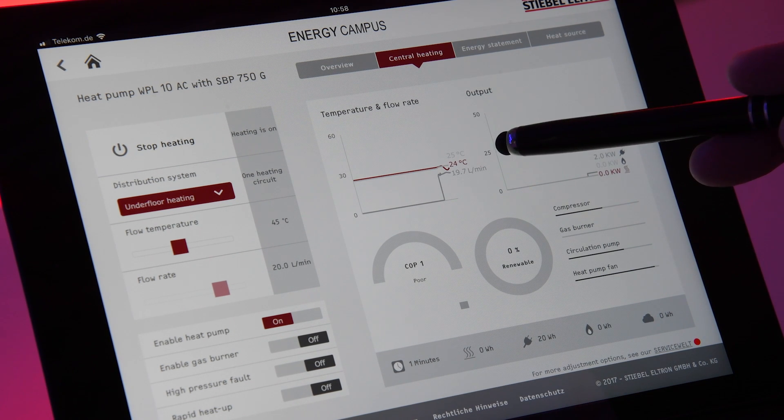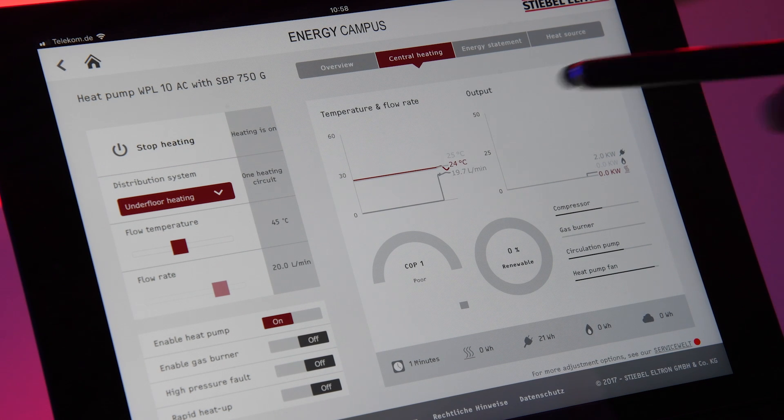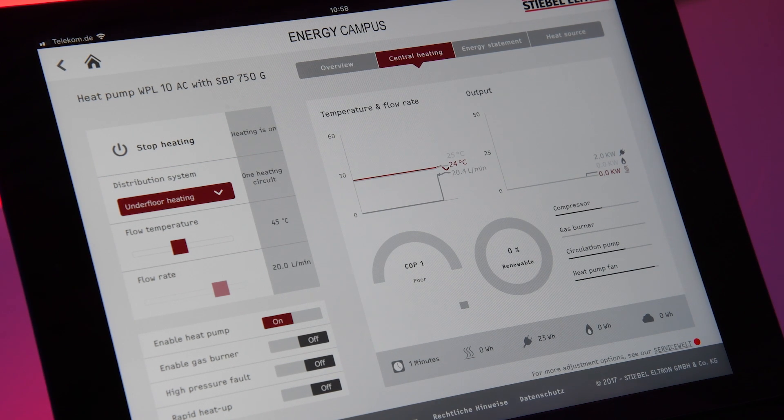The return temperature at the moment is 25 degrees and the flow temperature is 24. This is because we are taking the cold water out of the buffer cylinder and sending the warm water from the heat pump back, and you can see that the heat pump is not really working yet. It has started a few seconds ago and we are consuming in this moment two kilowatts of electrical power.